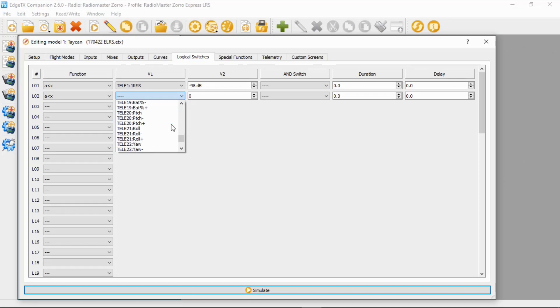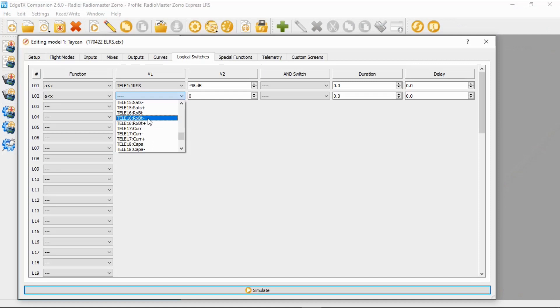In here I am looking for — there we go — number 16. Now I just want to show you the difference between these options. This will be the live figure, so this would be the battery voltage as it actually is. If you pick the minus or the plus, that gives you the lowest and highest in that particular flight when you've been armed. So we obviously need to pick the live one.